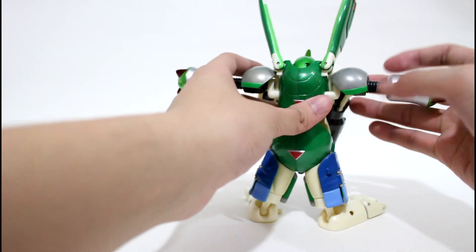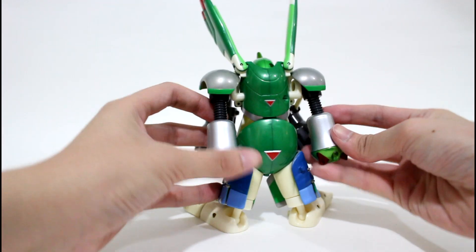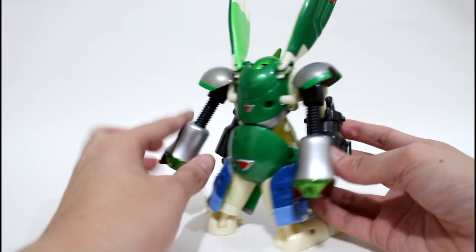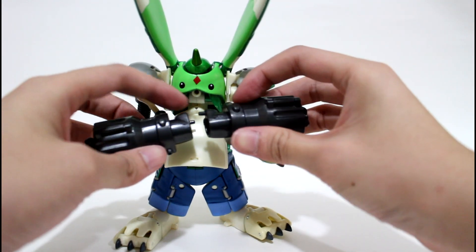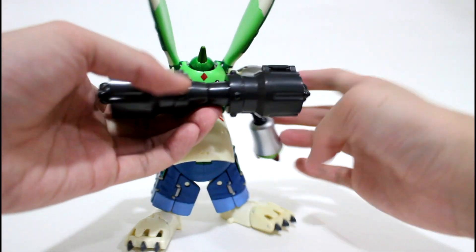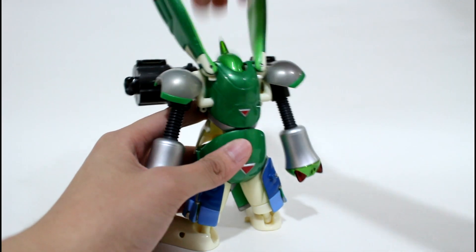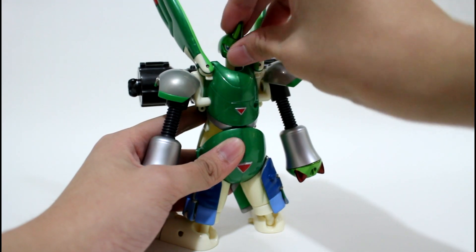You have now finished both arms of Rapidmon. You can also extend this part further, like this. Then fold this piece backward and combine it together to form the backpack of Rapidmon. Finally for the head, lift it up, turn it 180 degrees, and point it to the front, like this.